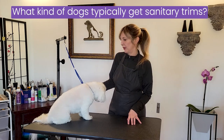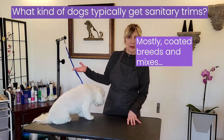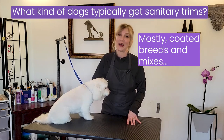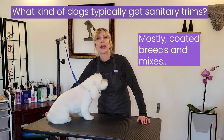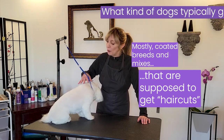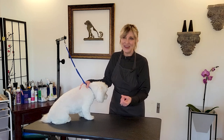Let's talk about what dogs get sanitary trims. The easy answer is coated dogs, but if you think about a coated dog like a husky, they don't necessarily need a sanitary trim — you normally don't do it. It's really for dogs that get their haircuts, and also dogs that get hand stripped, like our terriers. We want to make sure that anytime you have coat growing around the privates or the rear end, we keep that nice and tidy, and we clip away all that excess hair so that nothing sticks on our pets.